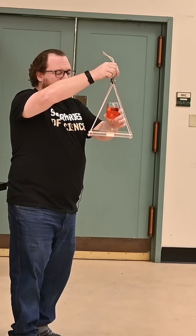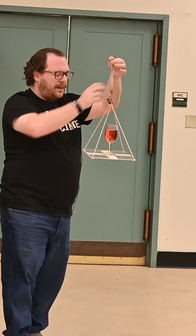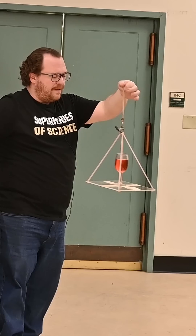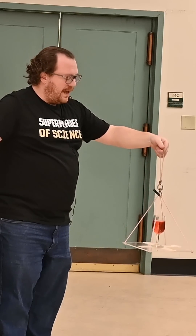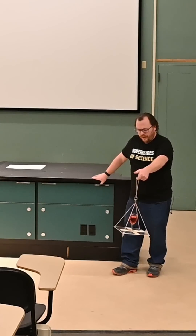I'm just going to place this on our platform. This is a classic type of demo where I'm going to be spinning this around in a big circle, and if I do it right, the glass shouldn't break and the red water shouldn't spill. Here we go.